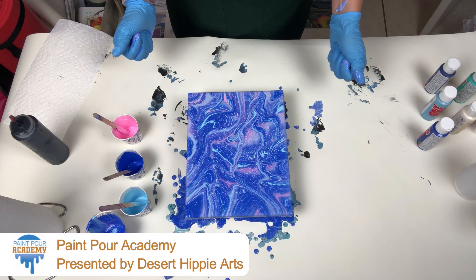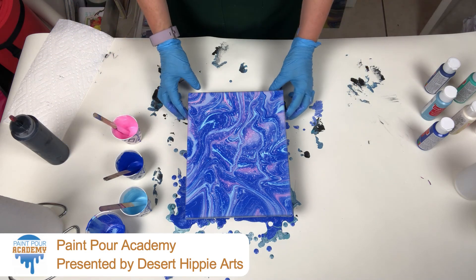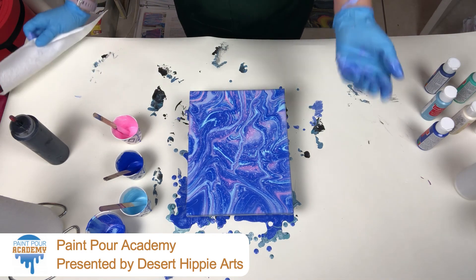So thank you for joining me. Let me know what you create — I want to see your pieces and your masterpieces. I'll see you in the next video. Bye!